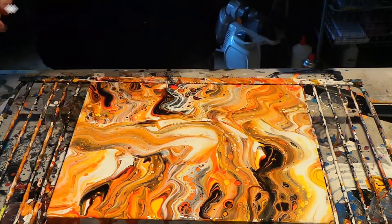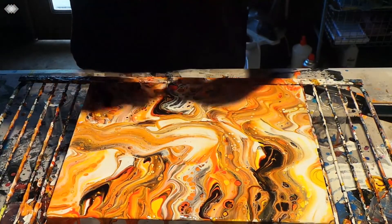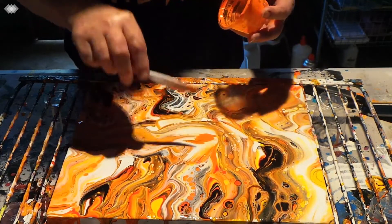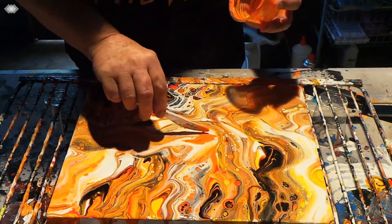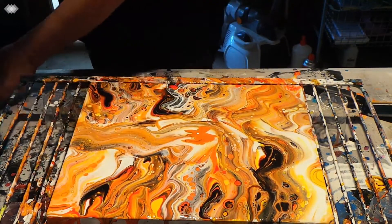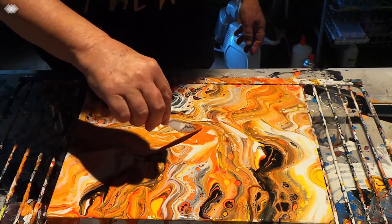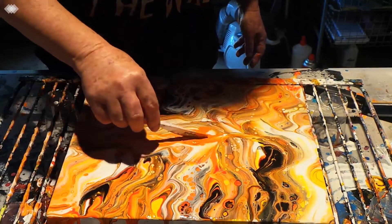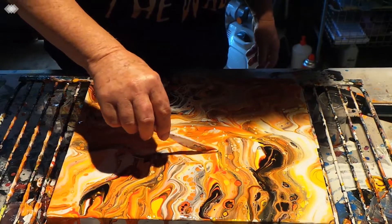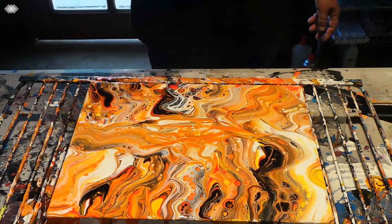That's quite pretty. I think it needs something in here — maybe just a bit of orange, which will only be a bit because that's all I have made out. I like this, this is very pretty.